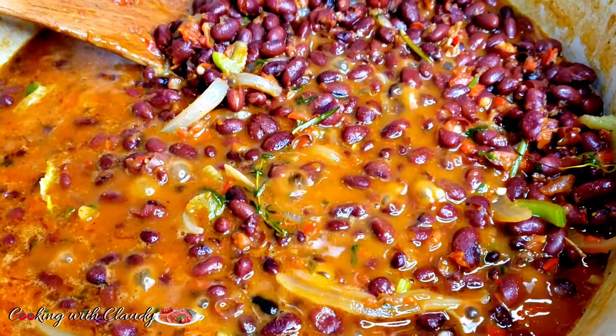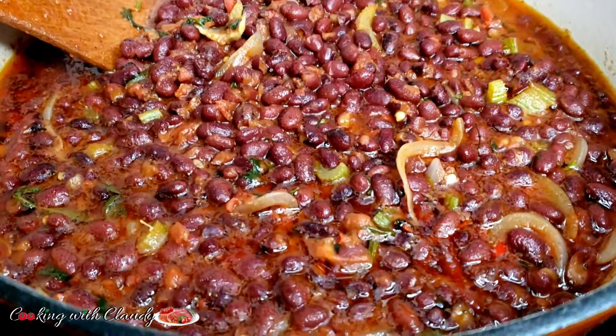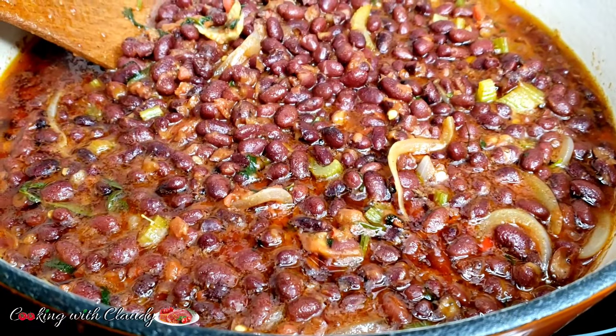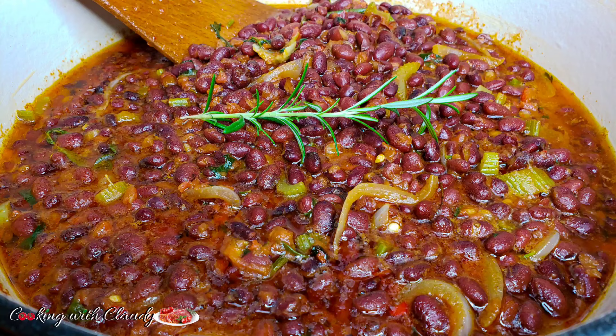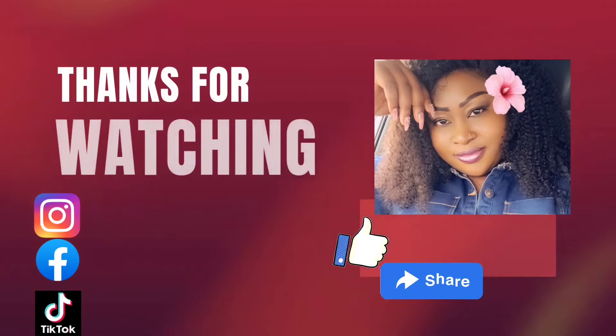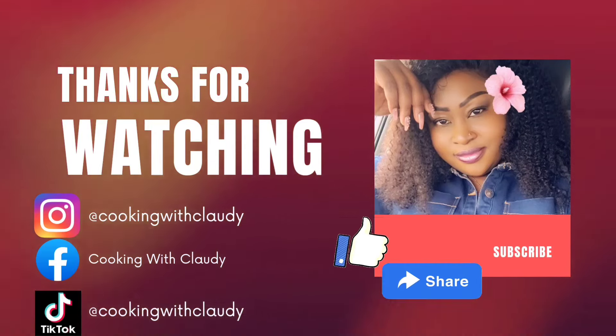After 5 minutes, our beans is looking so beautiful. I enjoyed these beans with some brown rice — it was so, so good. This recipe is vegetarian friendly. Please share, like, and keep subscribing. See you again in my next video. Bye for now — keep trusting my recipes. And we have to reach 100k!